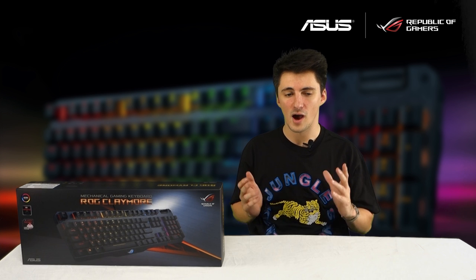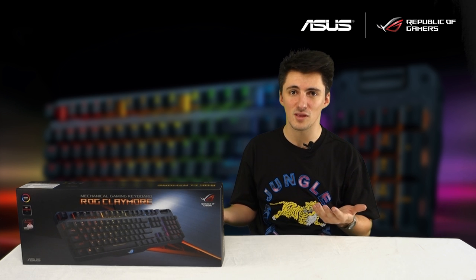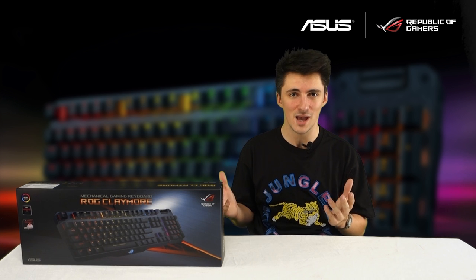Hello and welcome to ASUS UK. Yesterday something very exciting showed up in our office. I know you guys have been pretty excited for this one, we have as well to be honest. So let me introduce the ROG Claymore, the ultimate RGB mechanical gaming keyboard.